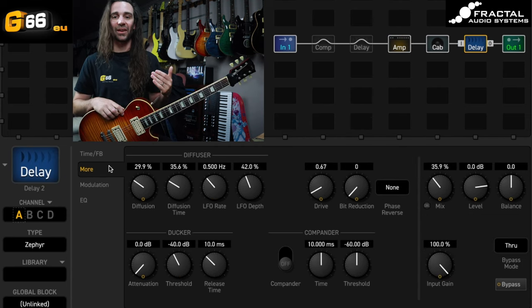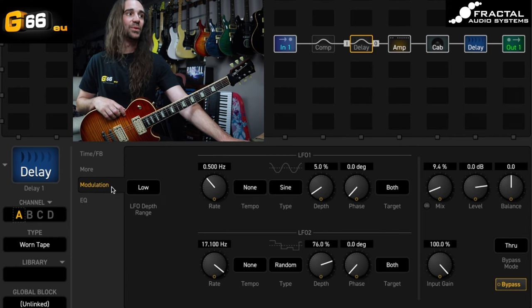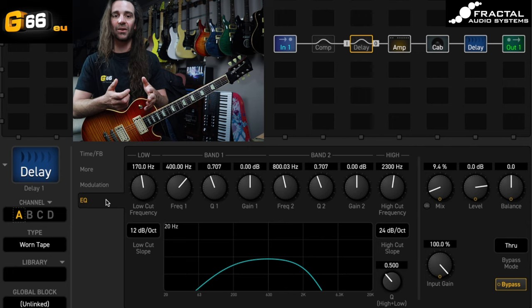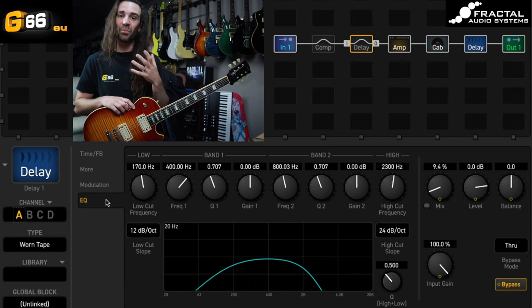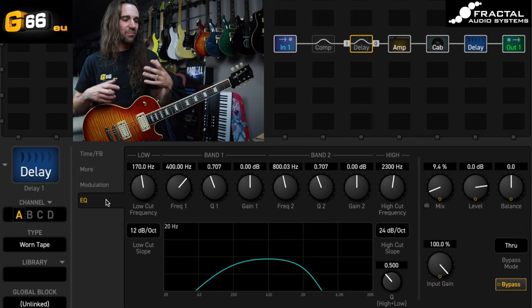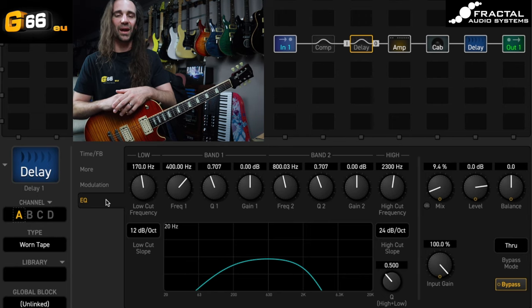You could take elements like the diffusion settings in the Zephyr delay, or the modulation from the Worn Tape, or the bandwidth-limited EQ idea, and apply them to whatever your favorite delay or multi-tap delay mode is in the Axe FX3, FM9, or FM3. It really is one of my favorite features in the box that we have so much control over our delay repeats. Delay is my favorite effect apart from distortion, and I'm sure a lot of you watching share a similar sentiment. These two delay types are straight into my top five for character-filled, colorful delays in the Fractal ecosystem.